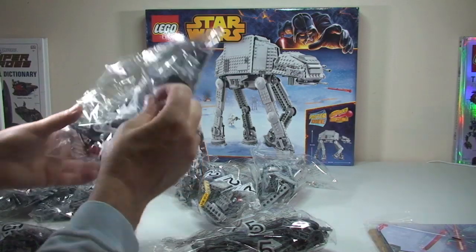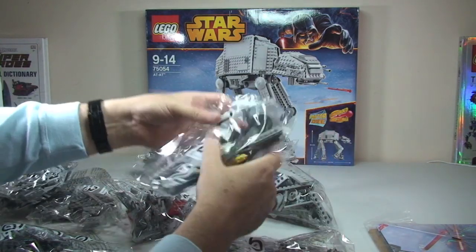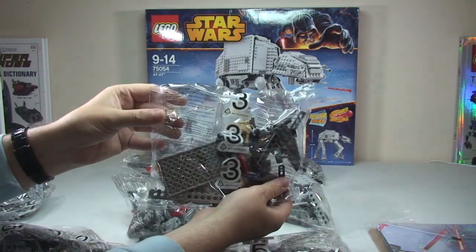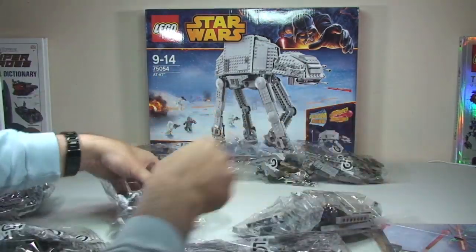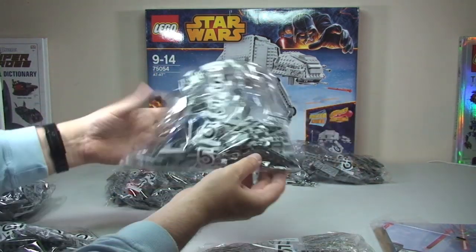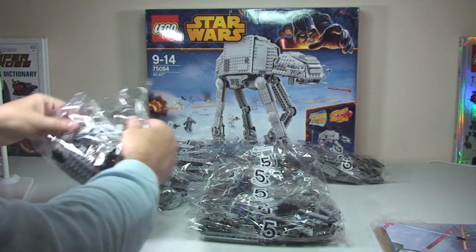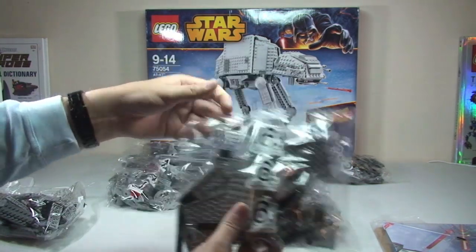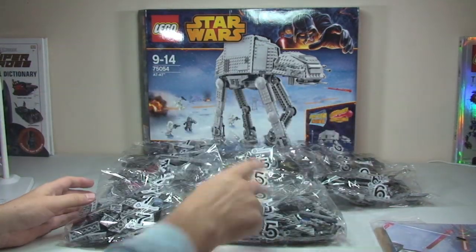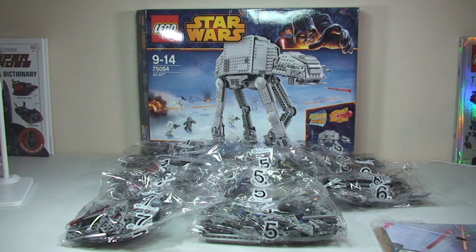So we have the poster and the instruction manuals, obviously protected by the cardboard. Let's tip these bags out. We have bag one, bag two, bag three, bag four, bag five — and another bag five — bag six, and finally bag seven. So that's a total of eight bags, as we have two bag fives.